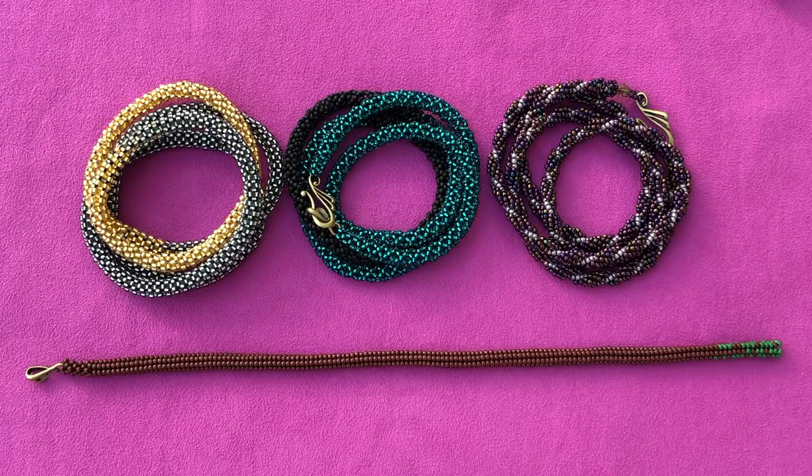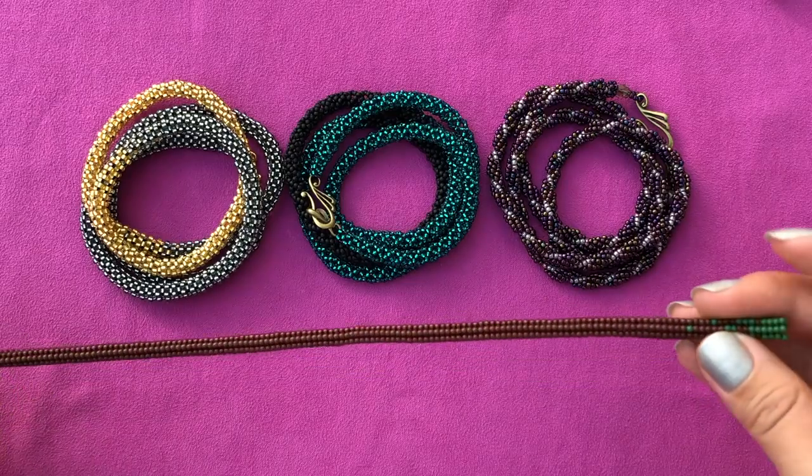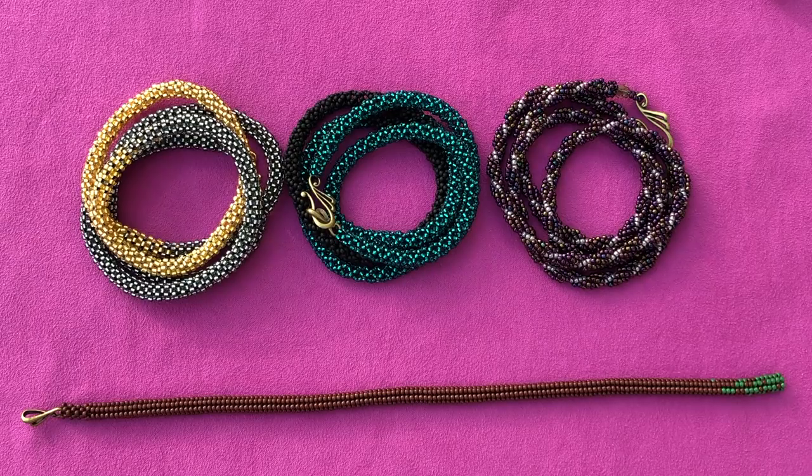First I want to start with the necklaces. As you can see I already created three different necklaces and I'm working on the fourth one, which is herringbone - tubular herringbone. I thought I'd create them all first, but I think I will get bored in the process. I need to change between things. You'll know it's the project because it will always be in the title 'Project Long Necklace.'